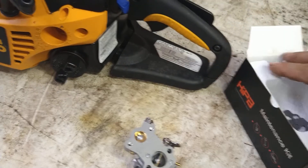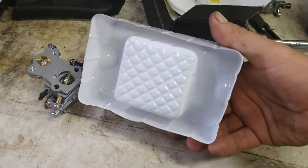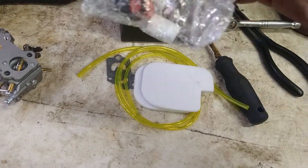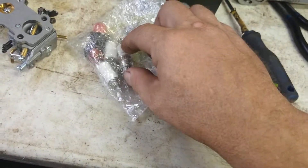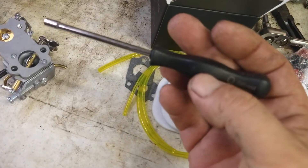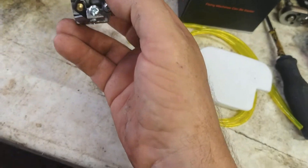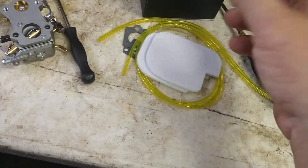I'll put the kit in the description below. It's an HIPA kit - very good company. It comes with fuel lines, a couple of filters, primer bulbs, a couple of fuel filters, a spark plug, and this even came with a carburetor adjusting tool - it's a spline tool. That's nice to have; next time you have an issue with your carburetor, you can actually adjust it if it's just a simple adjustment. Everything you need is in the kit.